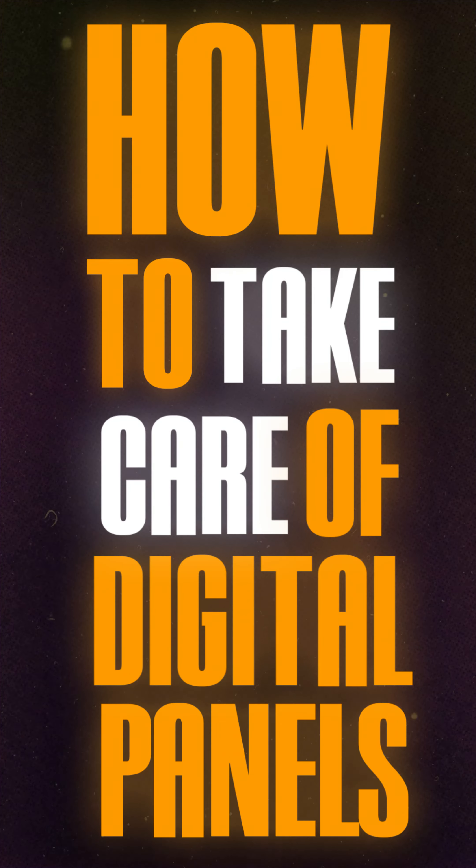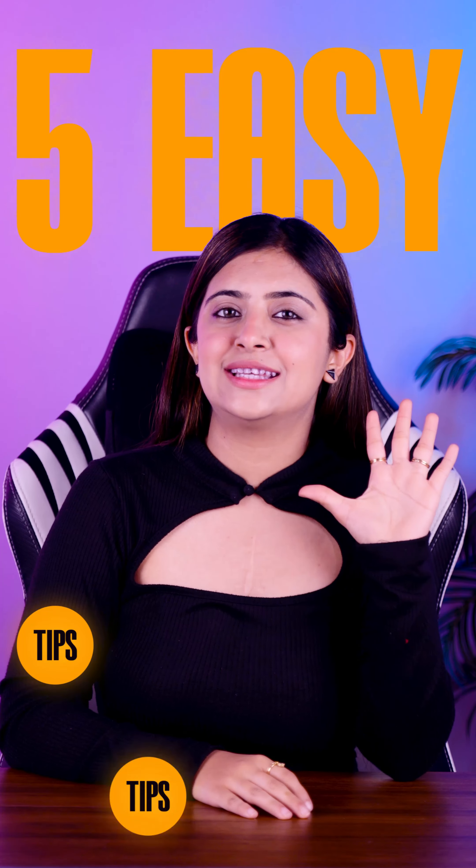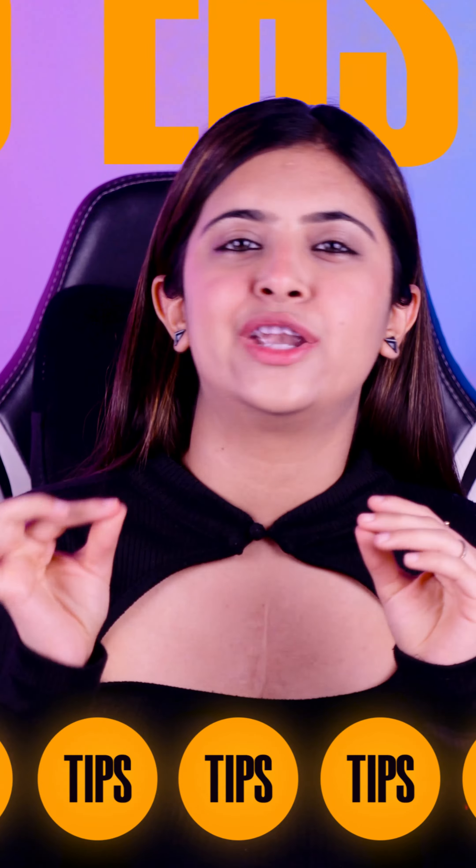How to take care of your digital panel? Digital panels are game changers in the classroom, but they also require some maintenance. Here are five easy tips to help you maintain its appearance.